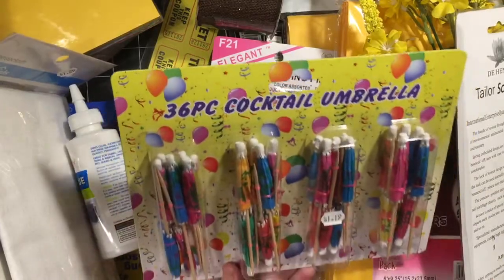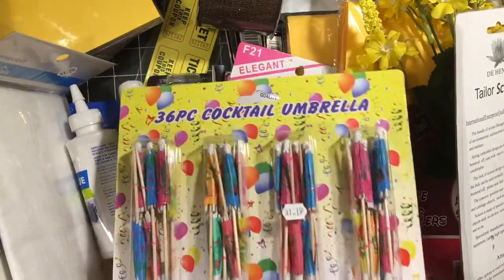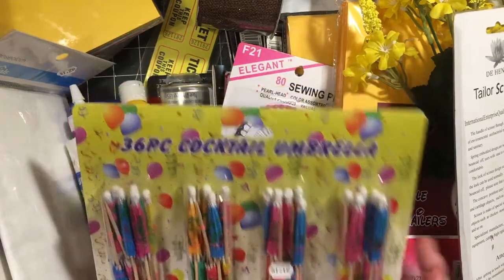I got the 36 cocktail umbrellas. This one had a really good mixture of colors, so I picked those up.